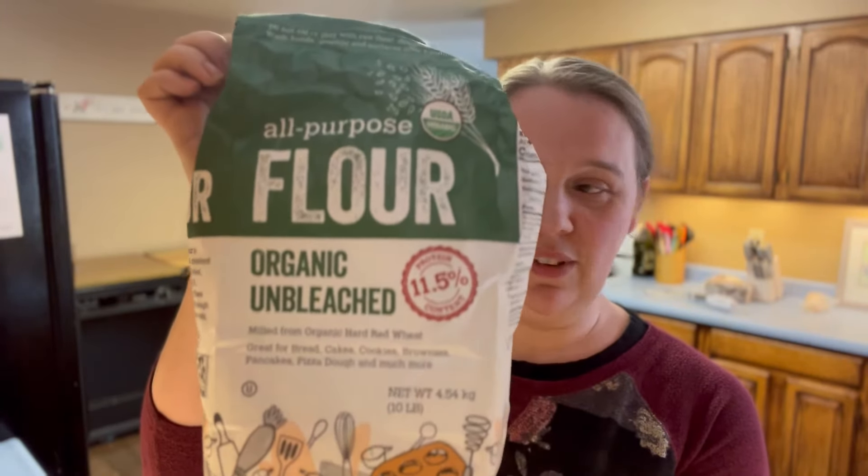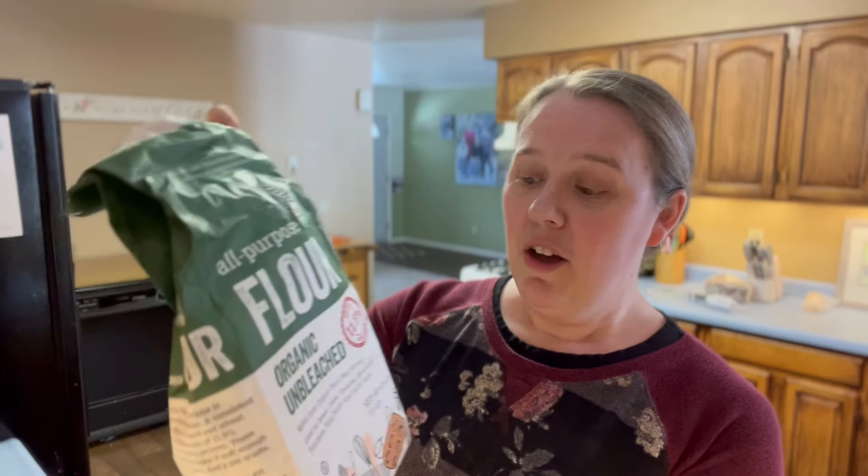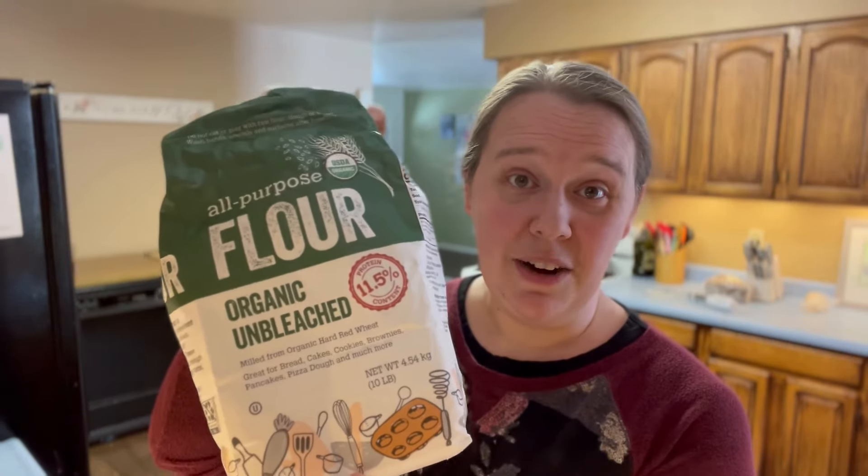Another question was about the best flour to use. For feeding my starter I use white unbleached all-purpose flour. I used to use Wheat Montana exclusively — not just because I live in Montana, but because I love their products — but recently I found an organic unbleached all-purpose flour at Costco that was a little cheaper per pound. I've had great success with it, so that's what I'm currently using.